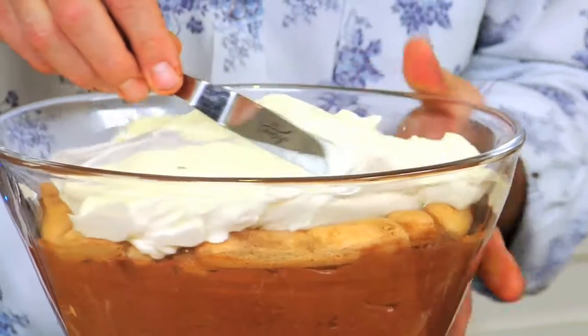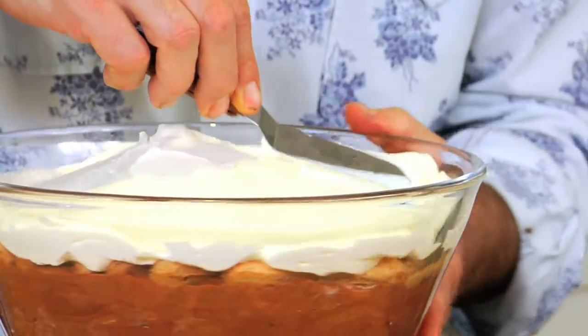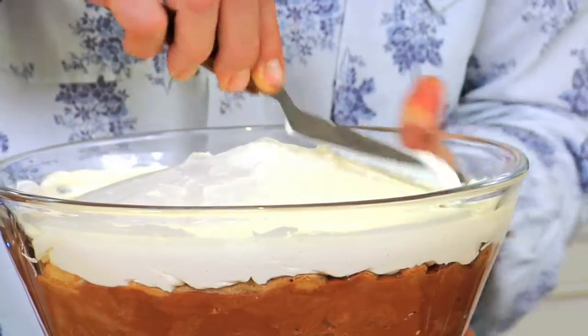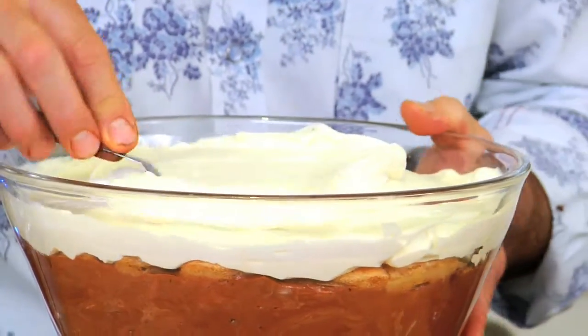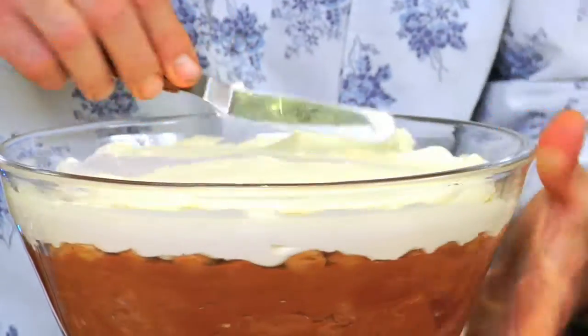Push it out and then turn the bowl — you want it to be a little bit higher in the middle, just like that. Then using the side of the spatula, start going from the middle to the outside. This way you get a nice even and smooth top.